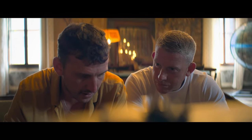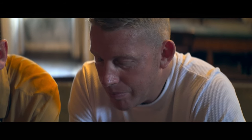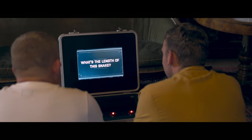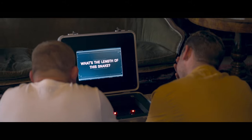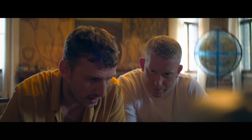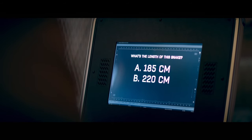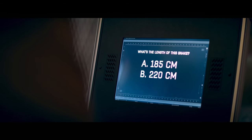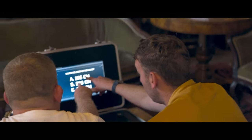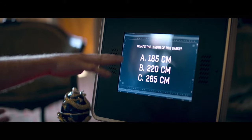For 25,000 pounds — what's the length of this snake? Jesus. Oh, mate. The options are 185 centimetres, 220 centimetres, or 265 centimetres. Well, you and me are about 190, so we're closer to that.